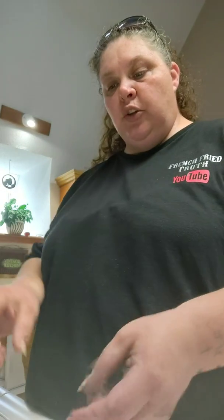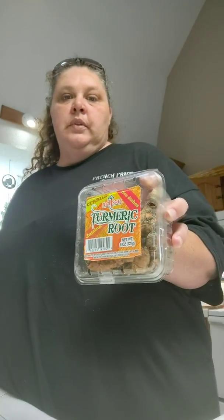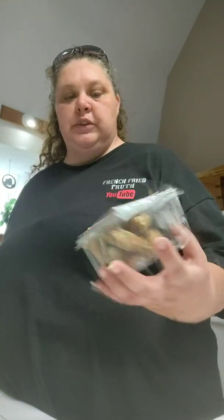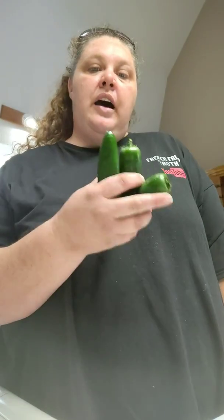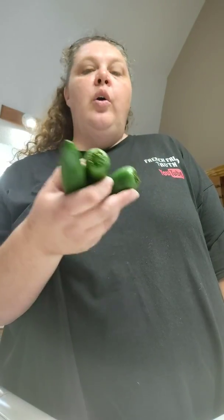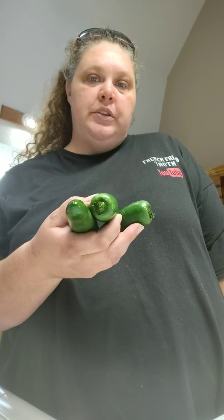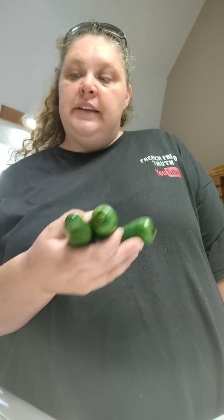The second thing you're going to need is turmeric — you're going to need some turmeric roots. The third thing you're going to need is hot peppers: jalapenos, cayenne peppers, habanero peppers, whatever you prefer. But today I am doing jalapeno peppers so it won't be as hot. Originally I used cayenne pepper or habanero.